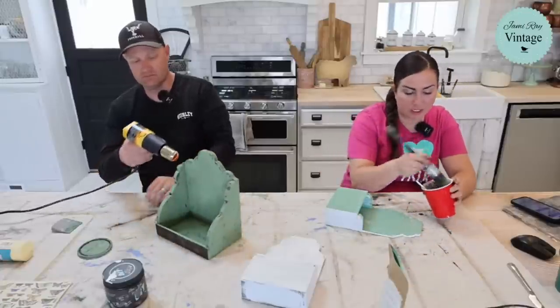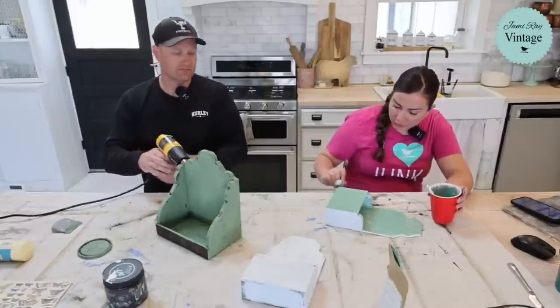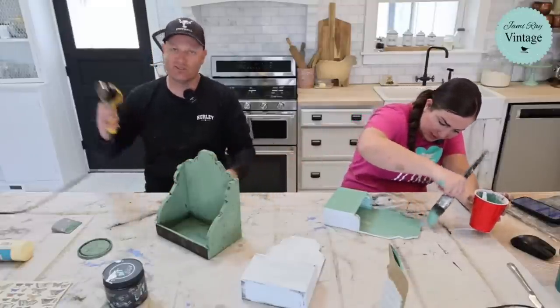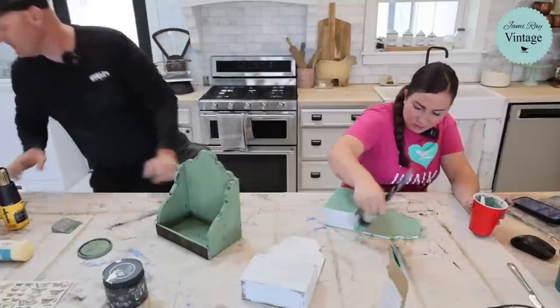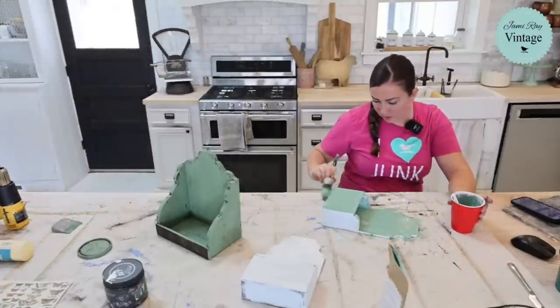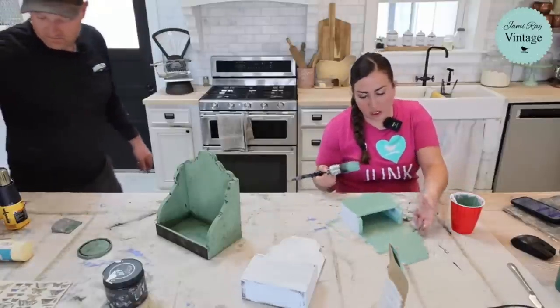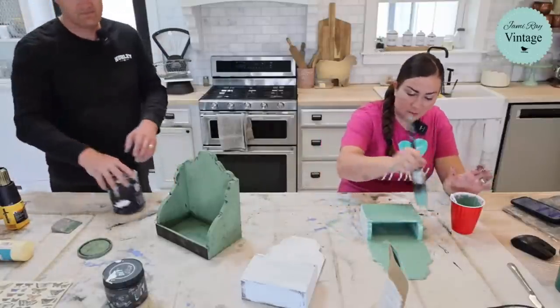Isn't it funny that I wasn't trying to twin with you, but now we have similar colors? By the time I get the tarnished pearl on mine, we're going to almost be the same. I just had to use what I had — I had a bunch of gumdrop left. Admittedly, gumdrop on its own isn't a color I'm going to use a lot, but it does mix well with birdie.